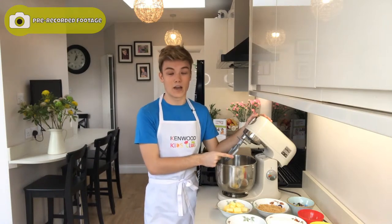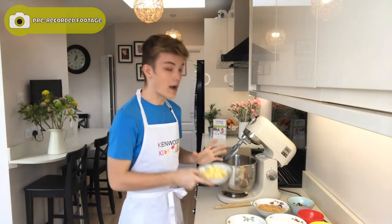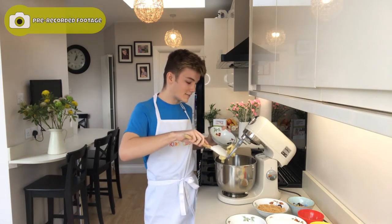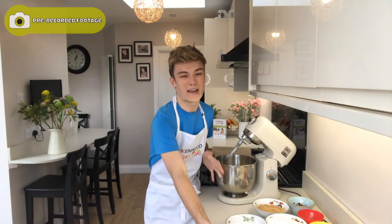First things first, I've got my Kenwood K-mix that I'm going to be using today with the paddle attachment. I've also got my mum over in the corner supervising me just to make sure that everything is safe. So I've got 120 grams of soft and unsalted butter. When we say soft and unsalted, it basically means the butter has no salt in it. Soft butter basically just means butter that's at room temperature, so before you get baking, just take your butter out an hour or so before.